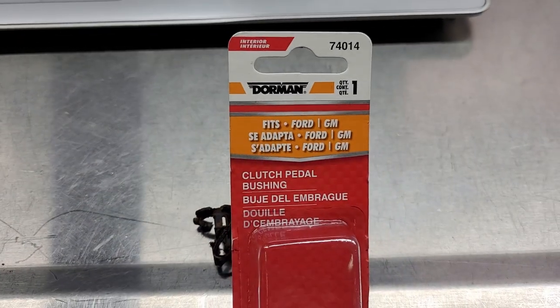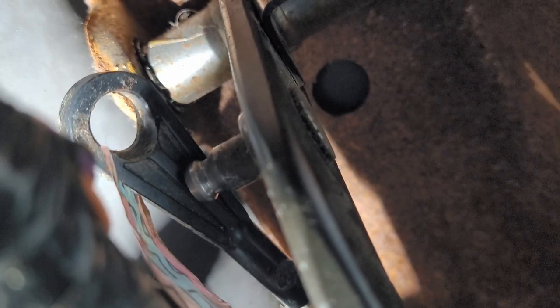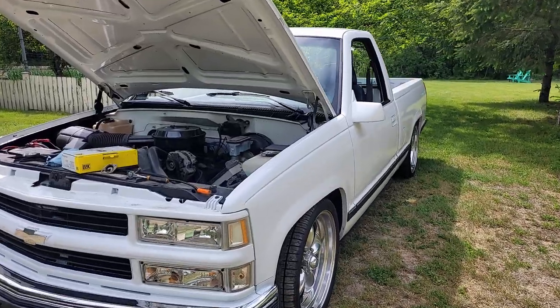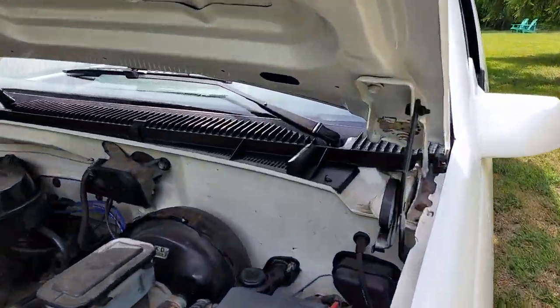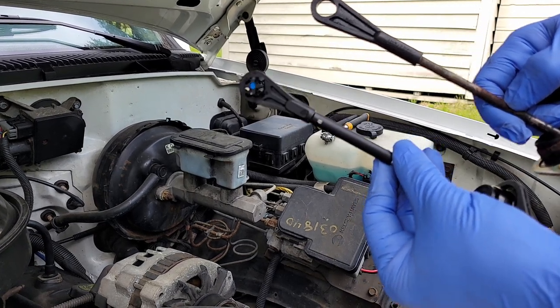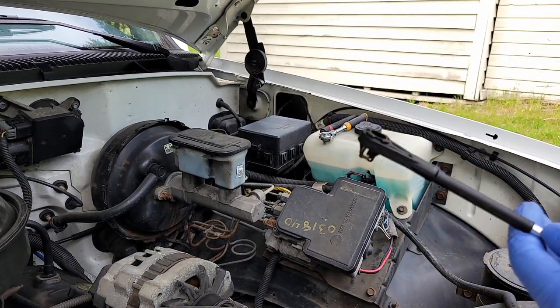If your clip is broken and the push rod where it sits in is okay, you can get away with just replacing this clip. But if your push rod — which just has a plastic end on it — has a hole that's no longer round and has become oblong and pushed out, you can't just replace the clip; it'll snap again. You're going to have to replace the whole push rod.